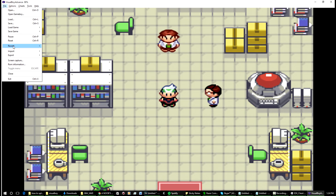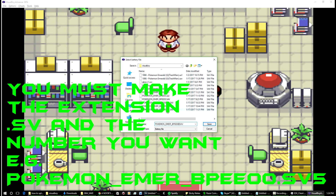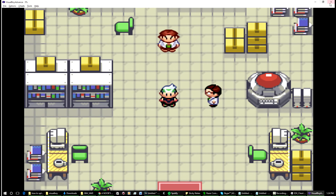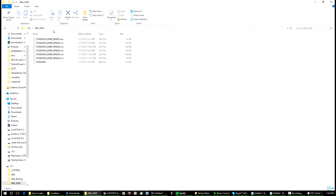Once saving is done, go to File > Export > Battery File. Give it a name — make sure it matches the game. You can leave it as .sav, or rename it to .sv5 for example. Whatever you save it as, copy and paste that file into your GBA_save folder on the SD card for your DS flash card. That's it on the computer side — just pretend we've copied and pasted it across.